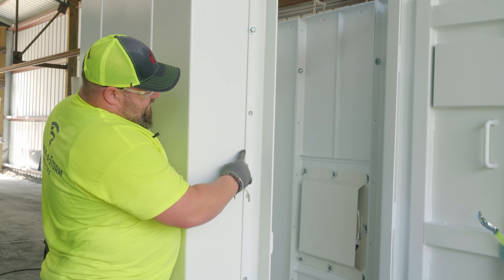When putting the door on, you want to remember that the door will go flush against the front of this panel. You'll see an edge here.